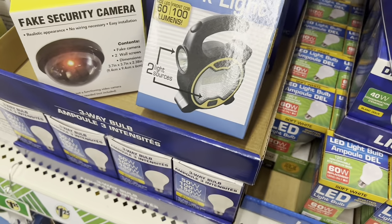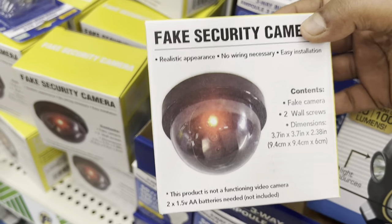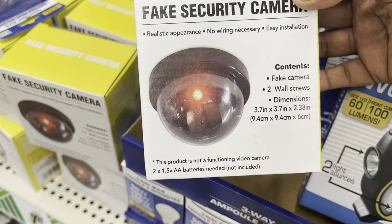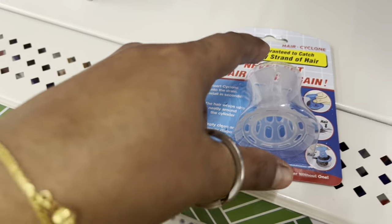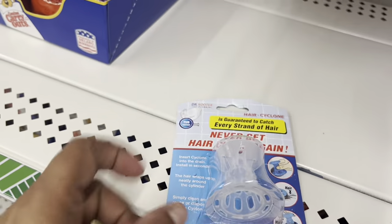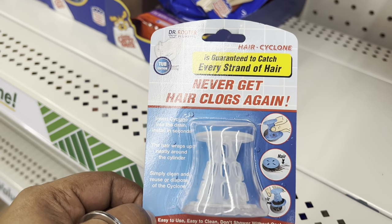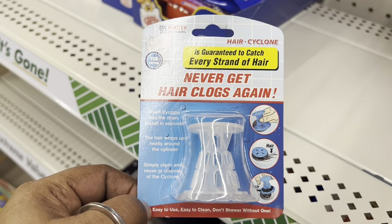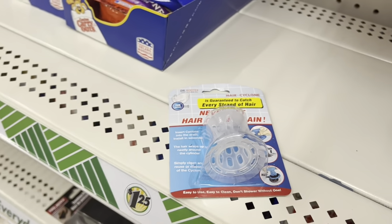They also have a fake security camera, and there's something you can use in your bathroom as well. So they have so many new things at Dollar Tree.